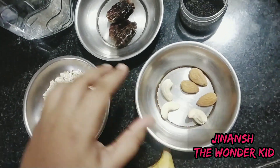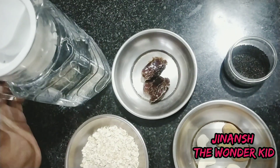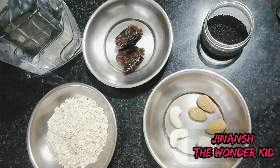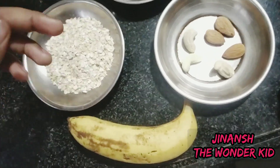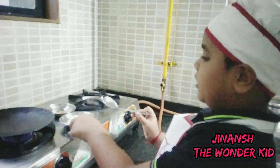Let me show you the ingredients: banana, some oats, some nuts, dates, chia seeds, and some cold water. You can choose any water — if you want the smoothie to be cold, use cold water; if you want it normal, use normal water.